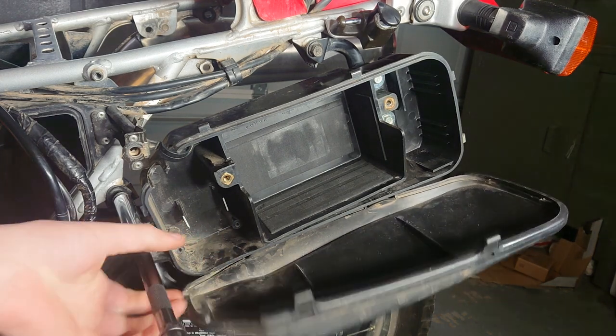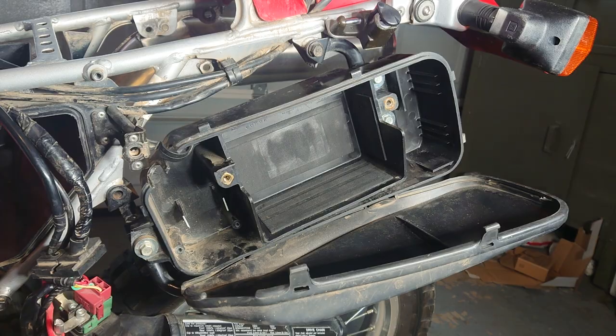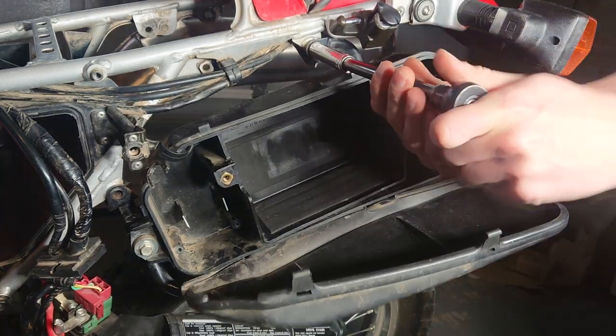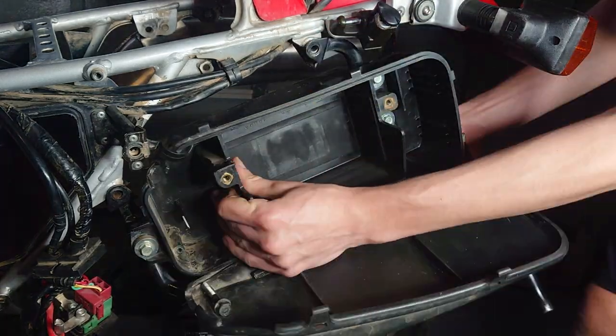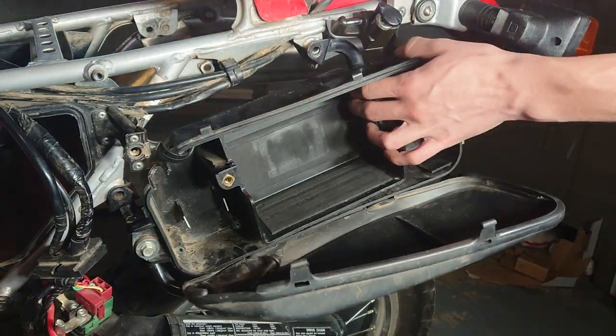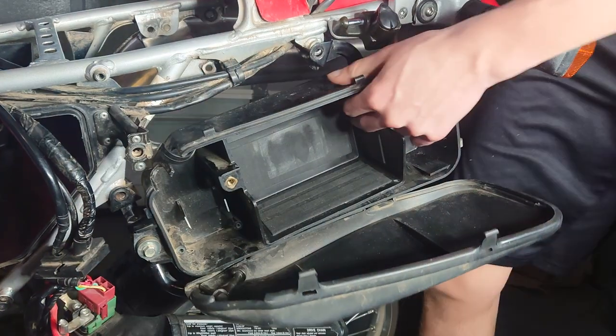If yours is anything like mine, after you remove these bolts the battery box still just won't fall off. It uses two 12mm screws but it's held in with some force. Don't feel afraid to wiggle it a lot, maybe hit it a bunch, and then just force it off.